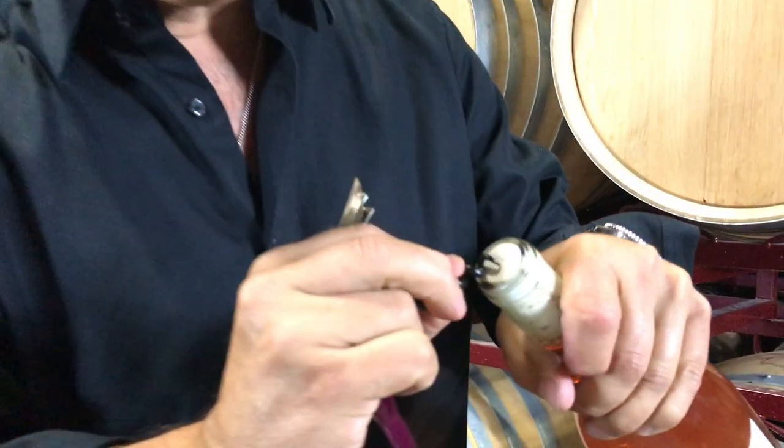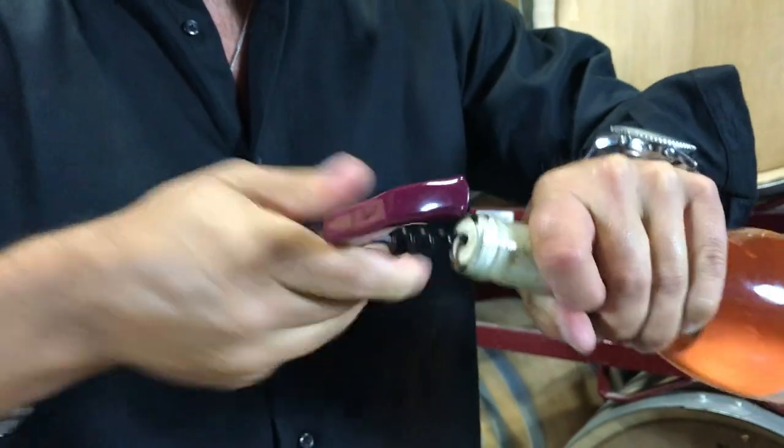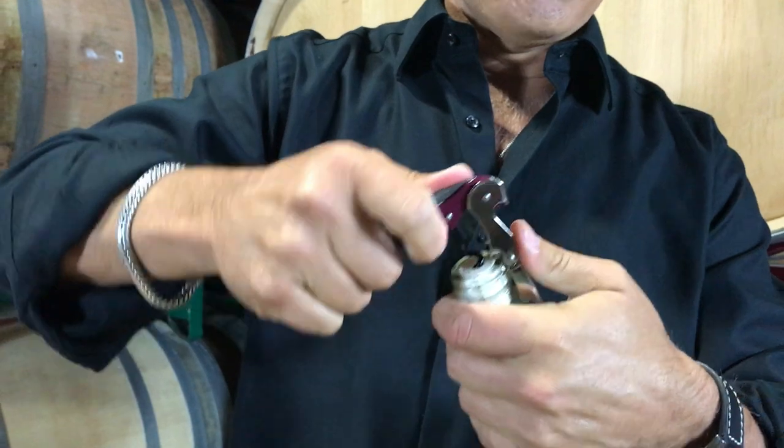Come on closer — up to the bottle, go right in the middle of the cork, and you slowly turn it into the cork. See that? Make your way down.